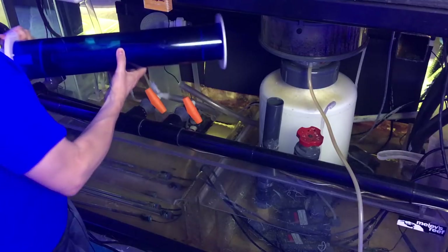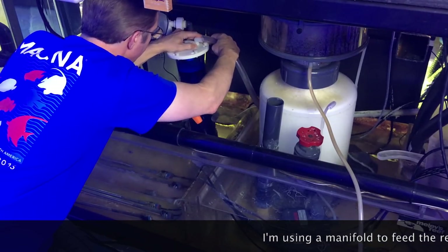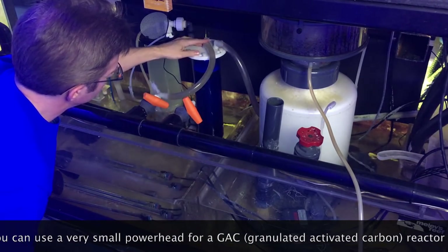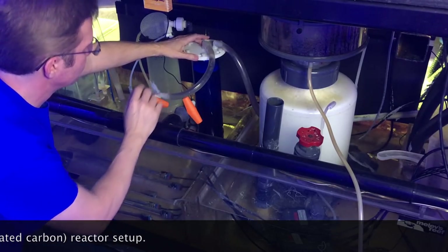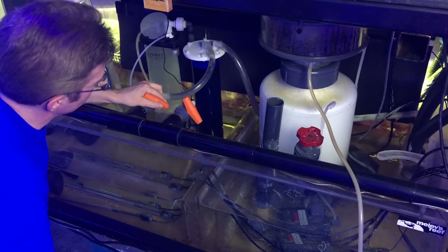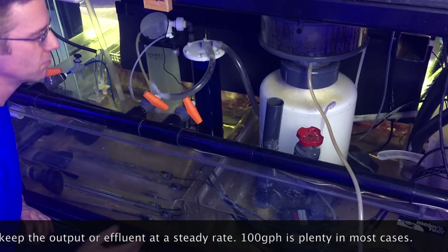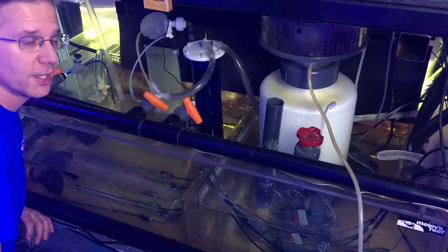Alright, this is an easy install — place it in the sump, try not to squish a fish, hook up the output line. I don't even use hose clamps because it's in the sump and it doesn't matter. Open the valve — looks like there was some trapped detritus in there. I like the flow out of a carbon reactor to be very slow: around 100 to 150 gallons per hour. The carbon doesn't need to move; you just need water moving through it regularly.